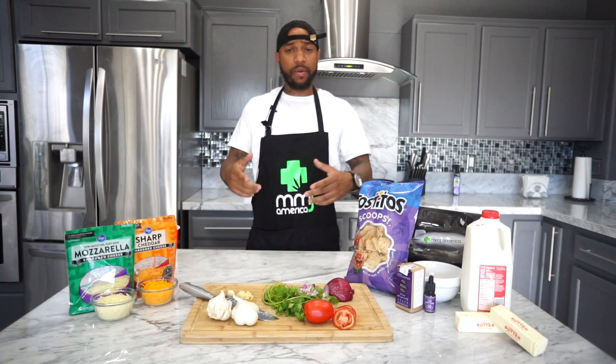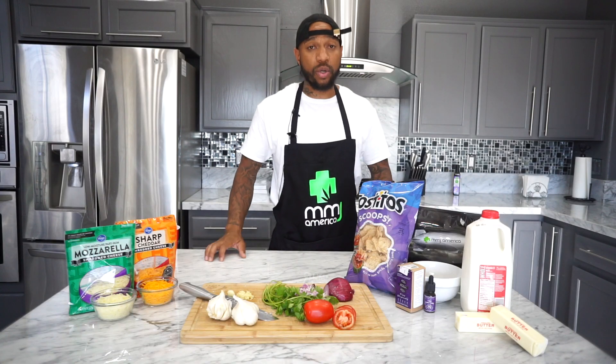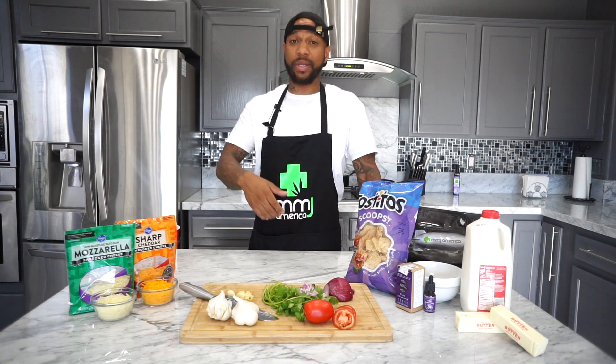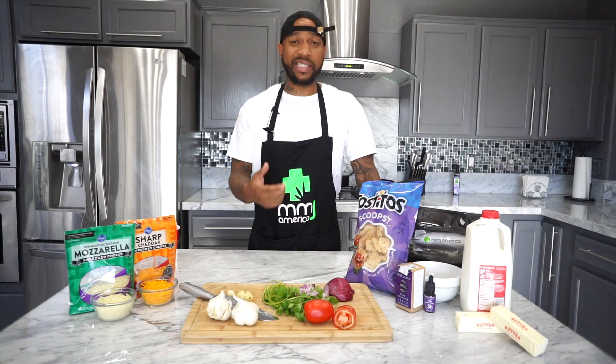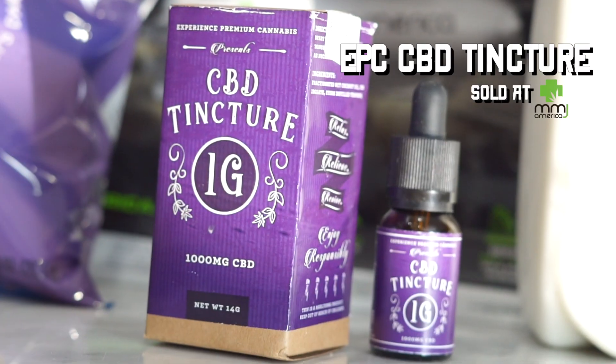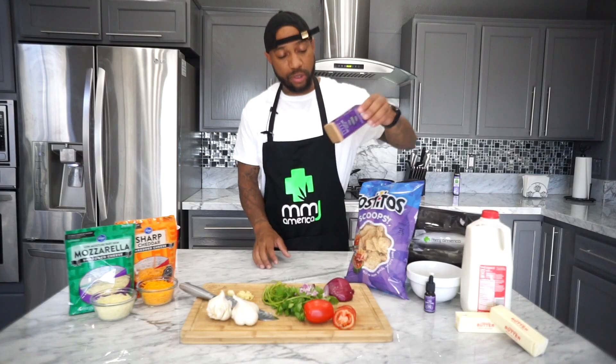It's Tuesday. Taco Tuesday. Everybody's ready to turn up. Well, all of us can't. Some of us got to wake up the next day and go to work. I know I do. So what I'm going to do is teach you guys how to make a dish where you can participate in Taco Tuesday, yet you can still wake up the next day and make it to work on time. What I'm talking about is a CBD queso. We're going to use EPC's CBD tincture, and I'm going to tell you guys how to dose that properly with your queso. But I've got to make the queso first.